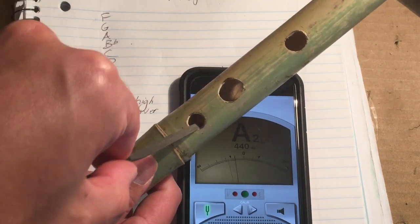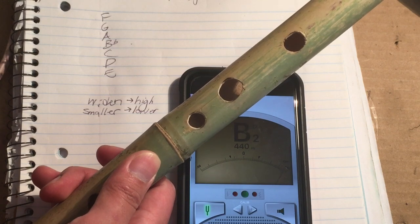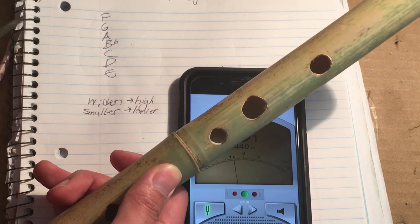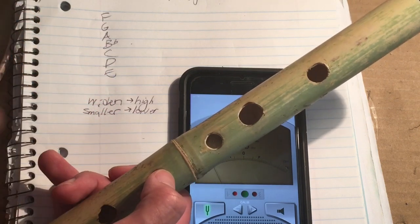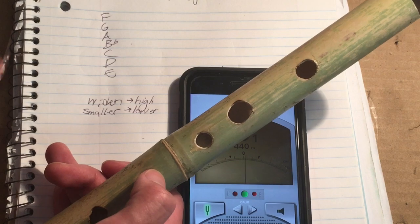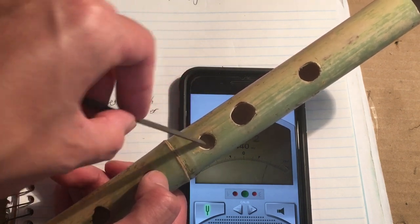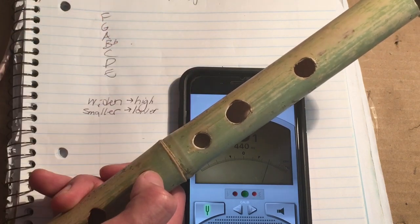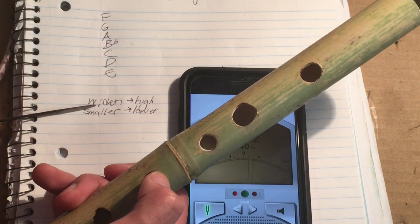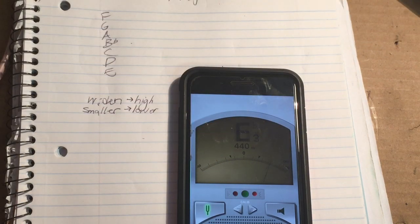The wider a hole is — if you widen it — the note becomes higher. If you make a hole smaller, it becomes lower. To widen the hole, you just use a file. To make a hole smaller, the easiest way is to avoid that problem, but you can use super glue — I recommend gel super glue. You'll have to wait a couple of hours for it to dry, and then you can file out the super glue if it's too small. It's much easier to widen something than to wait for glue to dry.